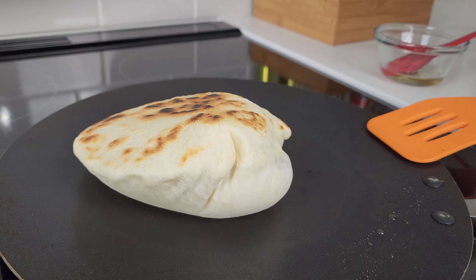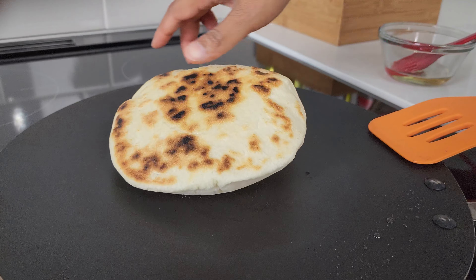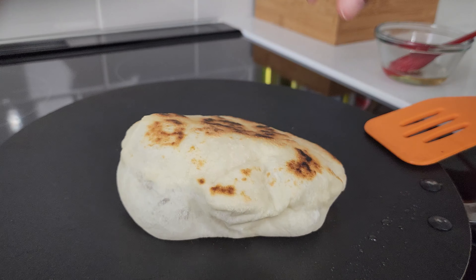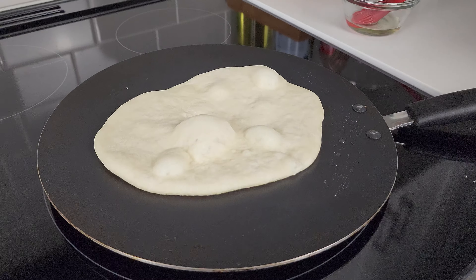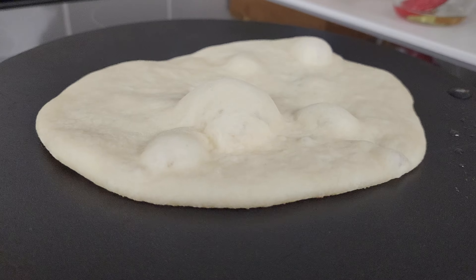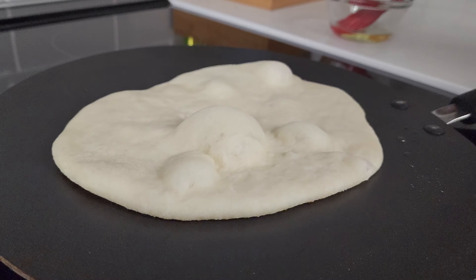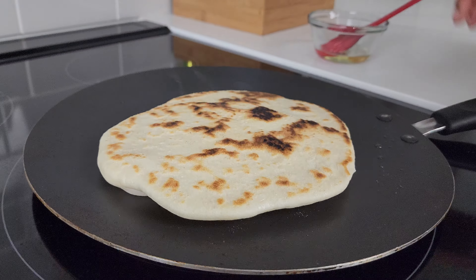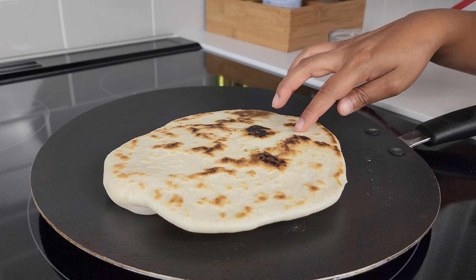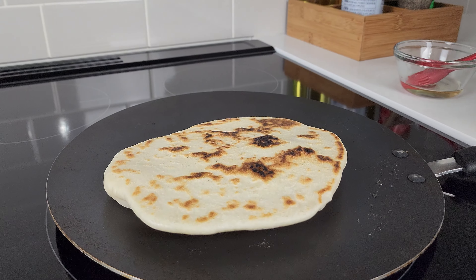Put it on and let it cook for one minute on each side. Not every one of your pitas is going to bubble up, but that's okay — as long as it tastes good, that's all that matters. When you're frying up these pitas, remember that not all of them are going to take the same time to cook. If you can get it to a shade that you like and you're happy with it, you can remove it from the pan or flip it to the other side.